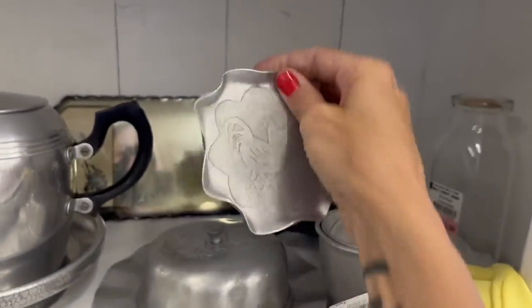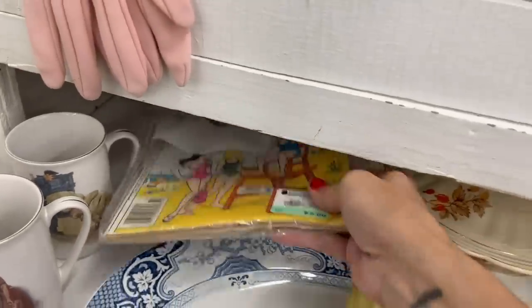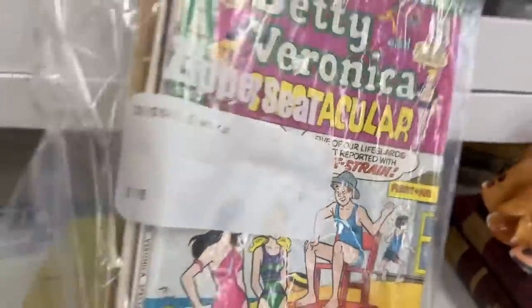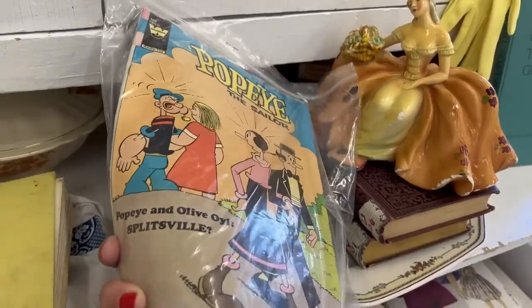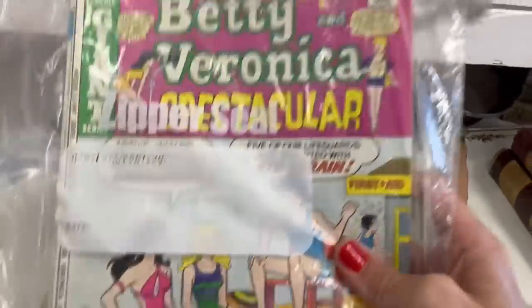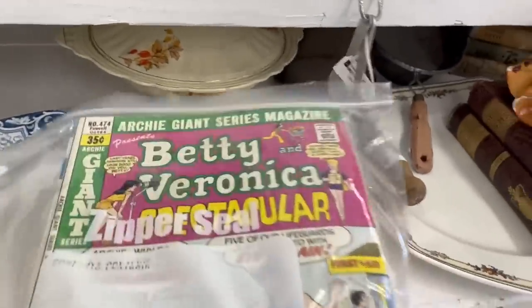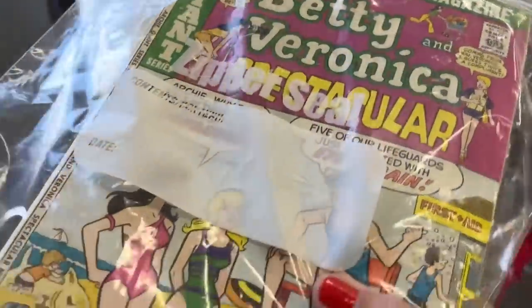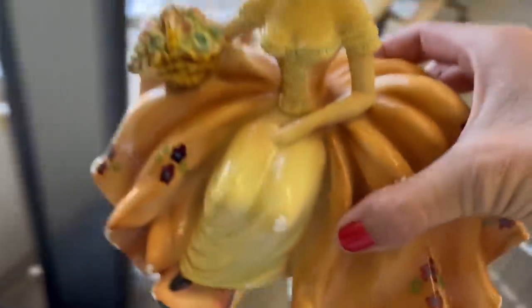Some hens — that's pewter, or aluminum maybe. Some Archie comics, Popeye — I love Popeye. How much are these? Two dollars. We'll grab the Archie comics for two dollars.